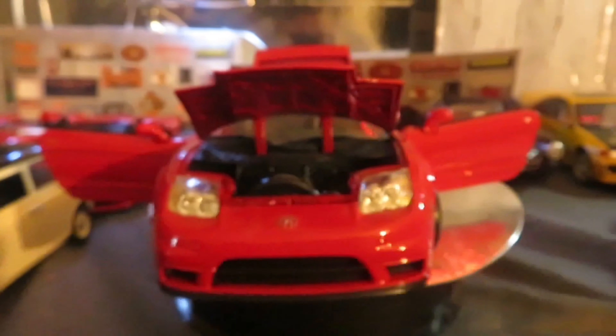2002 NSX — Acura or Honda, depends on what country it's from — and it's a MotorMax model.